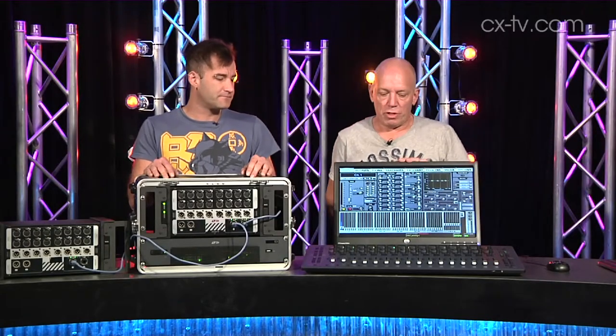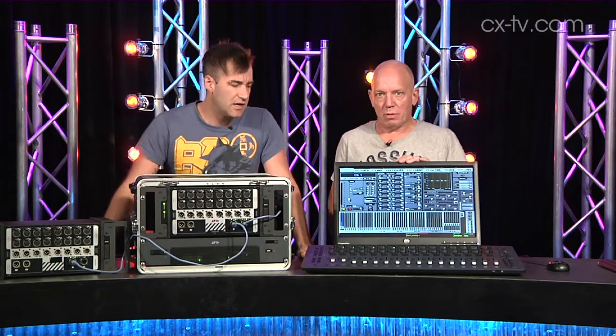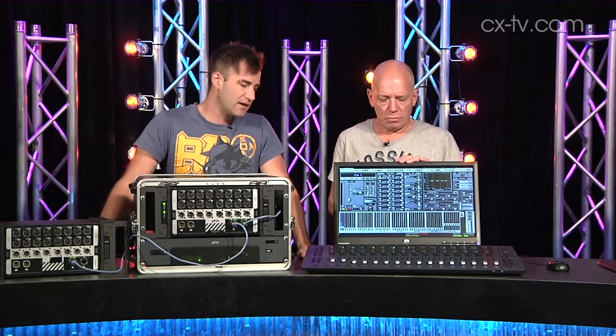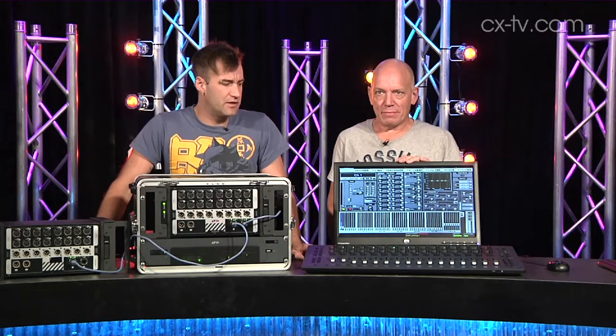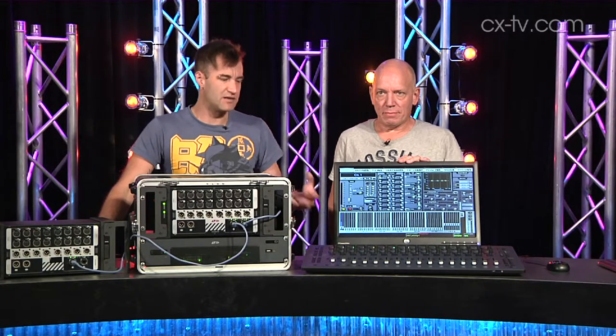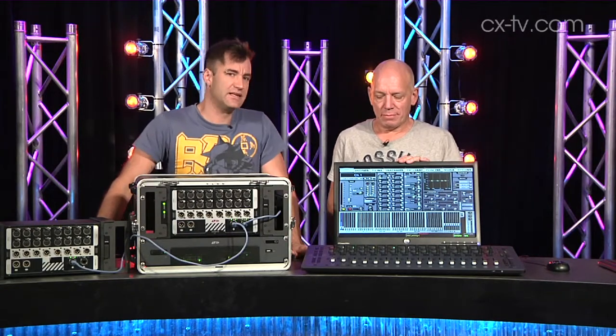Note I said console, whereas it's really a work surface, but it does have a few connectors on the back. You've got some analog I/O on the back, and the surface also connects via AVB. You've got headphone ports, a couple of audio inputs and outputs and so on. But yeah, it really is a surface.